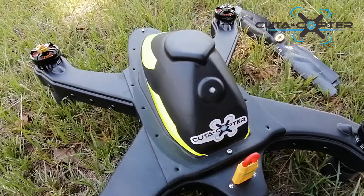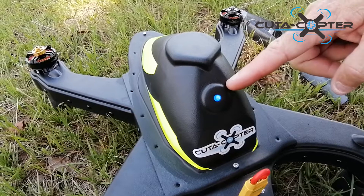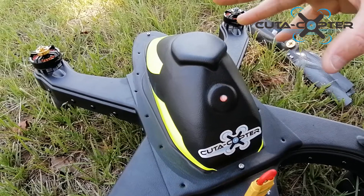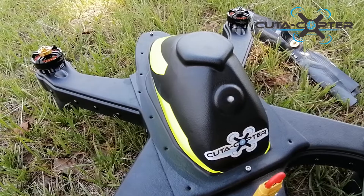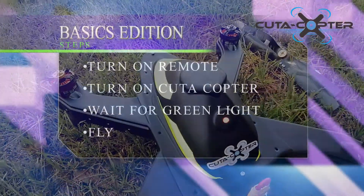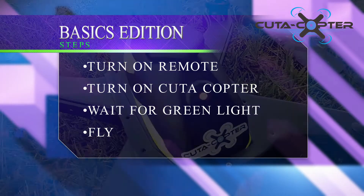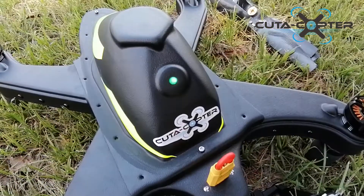Now we're going to wait for the lights to turn green. They'll first go through a startup process — don't move the drone at that stage. Wait for the light to flash green. For this basics edition, all you need to worry about is: turn on the remote, turn on the drone, wait for green, and fly.